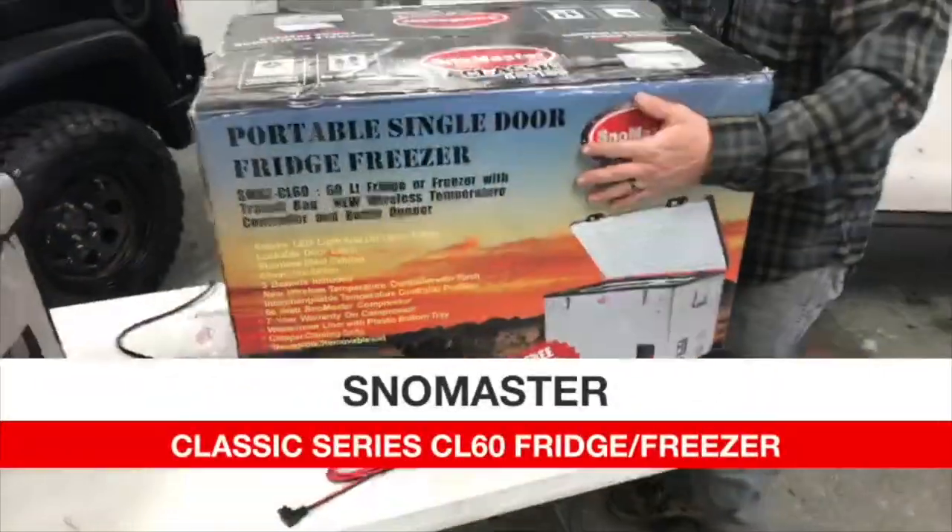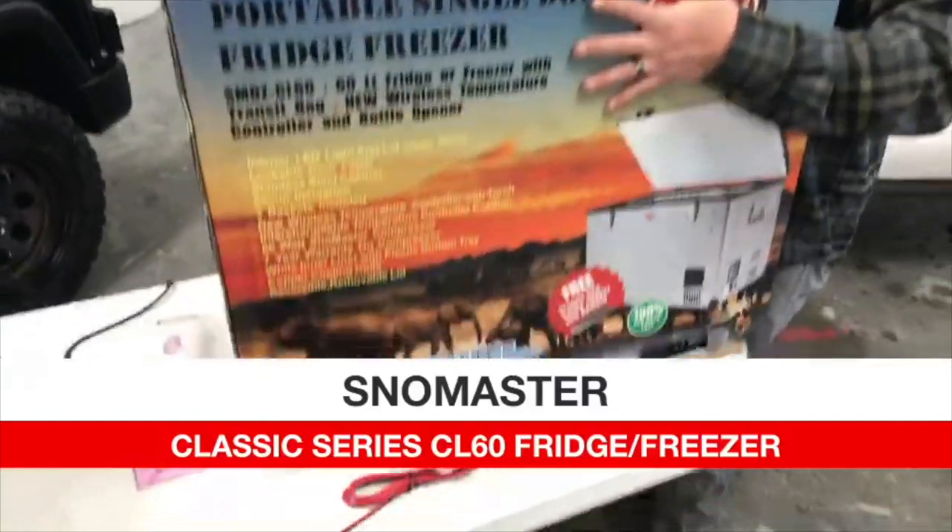Let's move on to the next one — this is the CL-60. It's a 60-liter single-compartment unit.